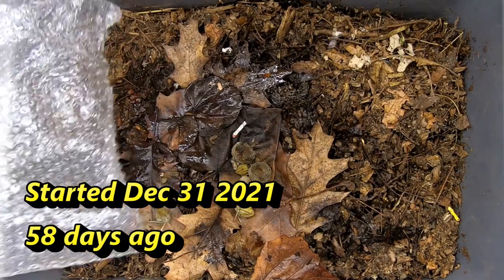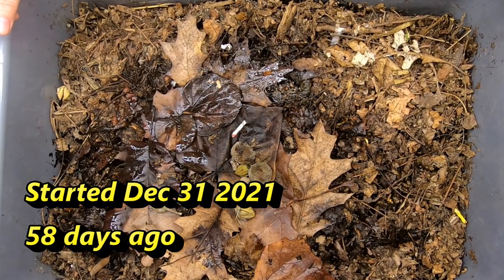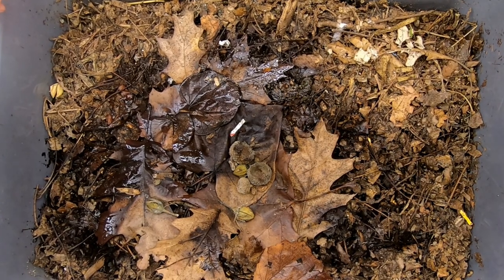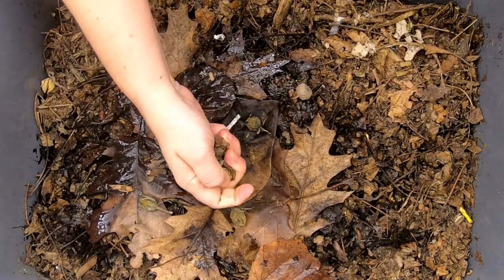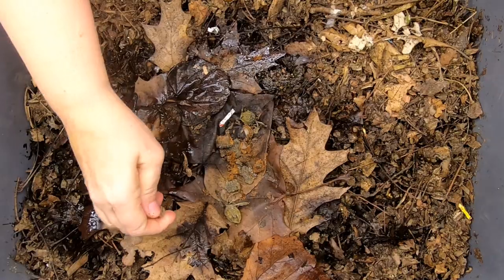Let's take off the lid here and see what is going on. Looks like I've got some gnats going on — quite a bit. Might have to start doing something about that. Looking at the top, the caps of the acorns are kind of crumbly. That's good.